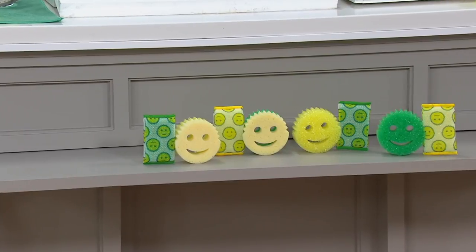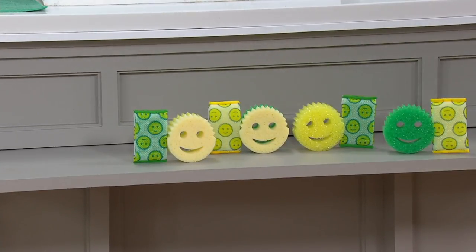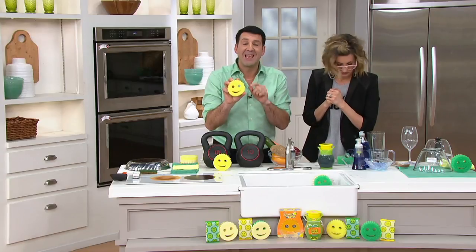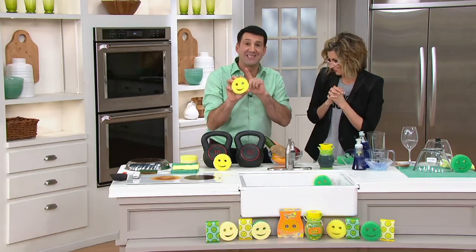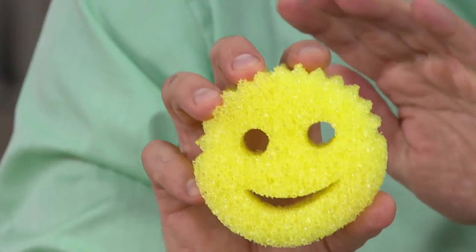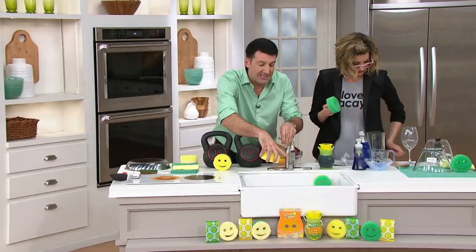Before we take calls, can you show me a couple more things that wow everybody? I'm so excited you brought that up — this material is not a sponge, it's a scrubbing tool, and it has many properties. Number one, it rinses completely clean. It's dishwasher safe, lab-tested to not hold odors for up to two months, and it won't scratch any of your surfaces.